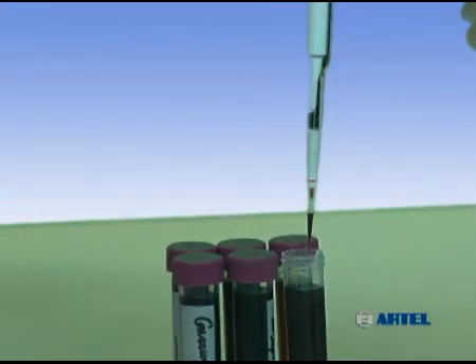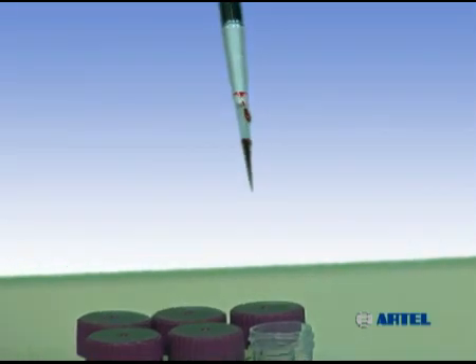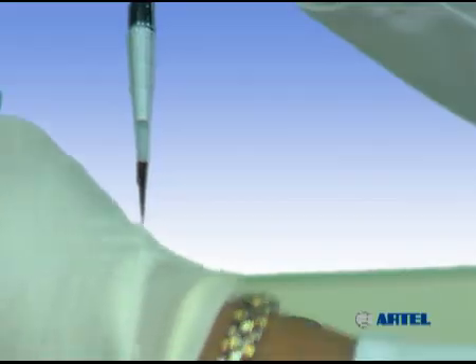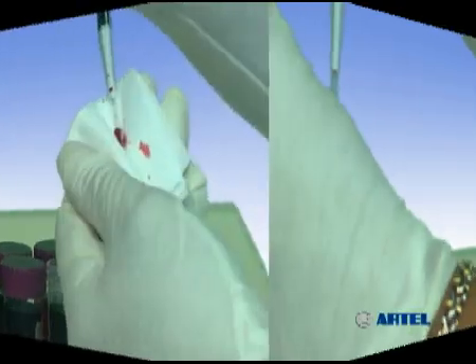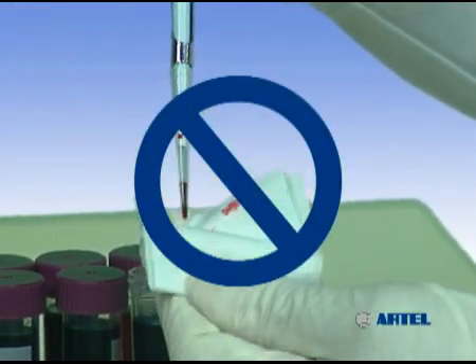After aspirating a liquid, droplets can sometimes be seen on the outside of the pipet tip. In this case, it may be appropriate to carefully dab the droplets with a lint-free cloth. If you decide to remove the extra droplets from the tip exterior, it's important to stay clear of the tip opening. Additionally, avoid a full tip wipe because this could cause sample loss due to wicking out of the tip.